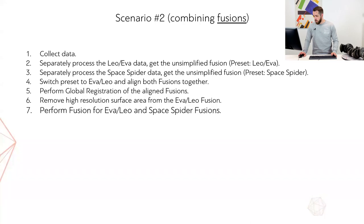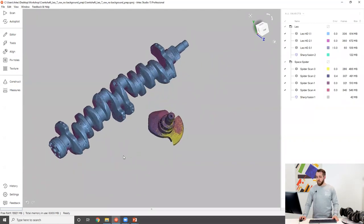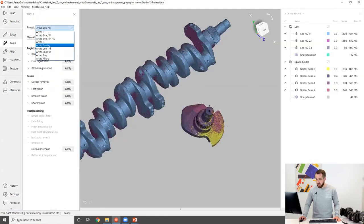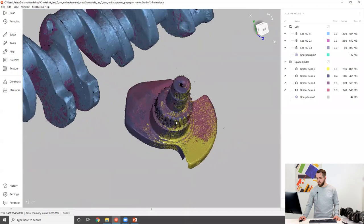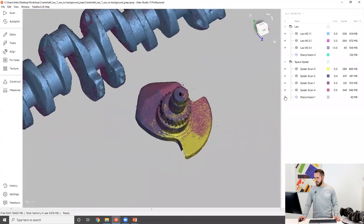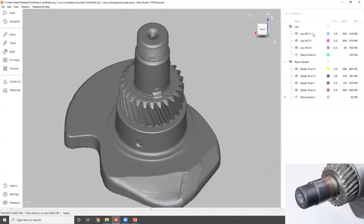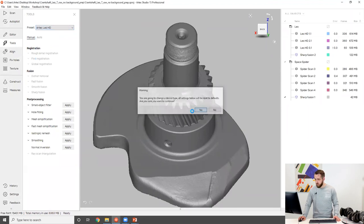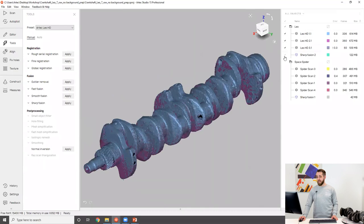Let's do all that with the same project. The first step is collecting our data, which we already have. Then we switch the preset to SpaceSpider, go to tools, switch it to SpaceSpider, align the scans, run registration, and run fusion. I did a bit of pre-processing to save time — alignment done, registration done. Here is the SpaceSpider fusion with resolution 0.3. Then we switch to Leo: go to the tools panel and switch the preset to Leo HD. We do exactly the same for the Leo dataset — align the scans, run registration, and run fusion. This is the Leo fusion.